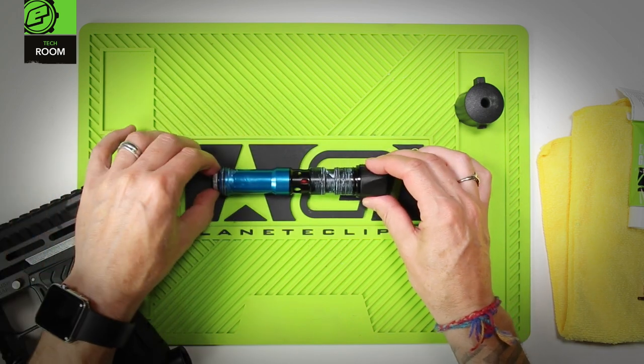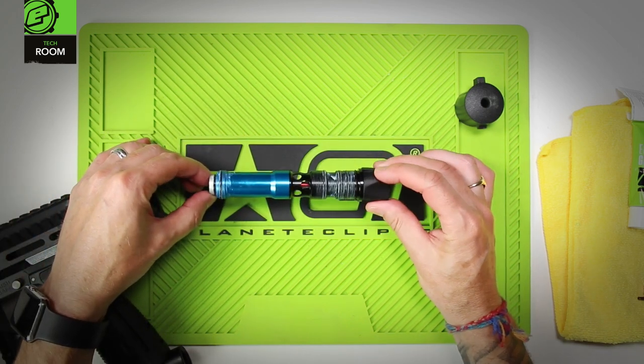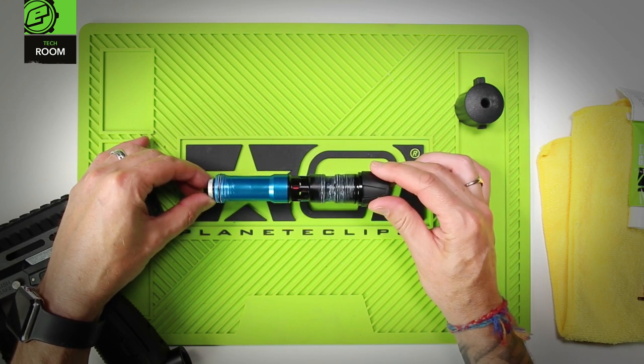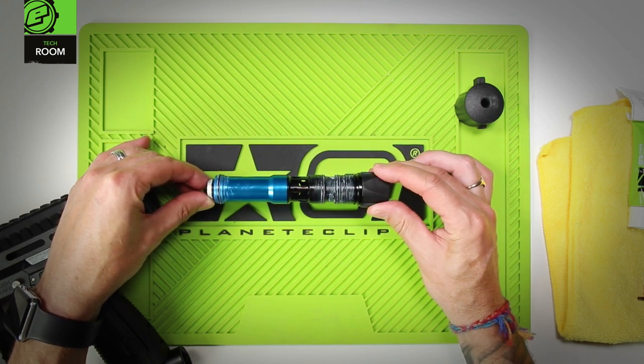That's the drivetrain or bolt assembly of the E-MEC MG100. We'll cover the maintenance of this in a separate combined E-MEC and MG100 video.